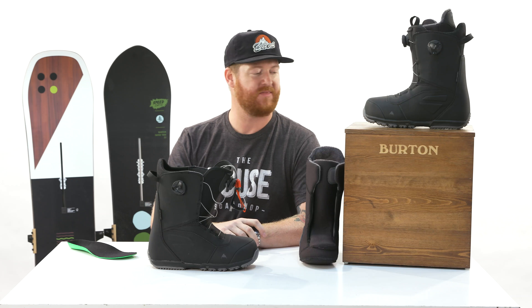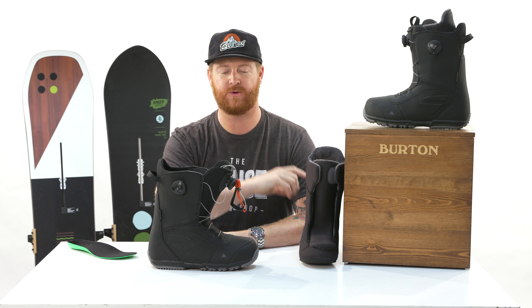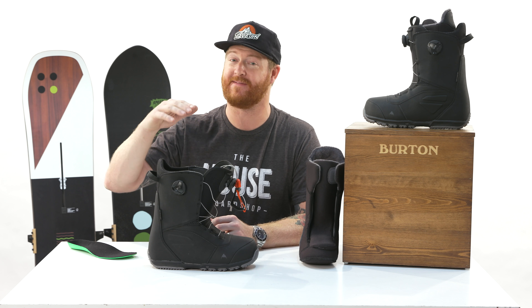Hello, I'm Matt Guff from TheHouse.com and this is a 2019 Burton Ruler Boa snowboard boot designed for all-mountain freestyle use for beginning to advanced level riders.